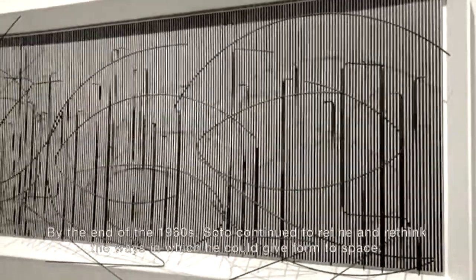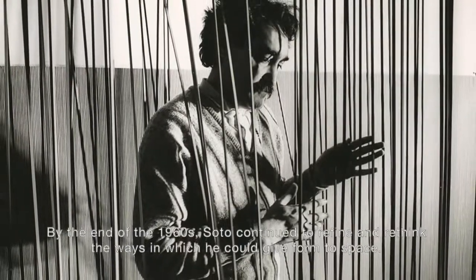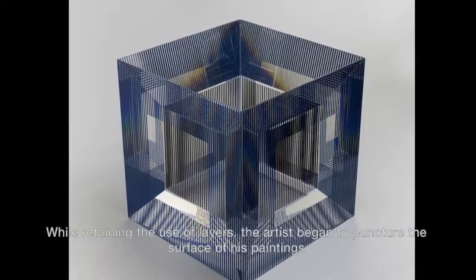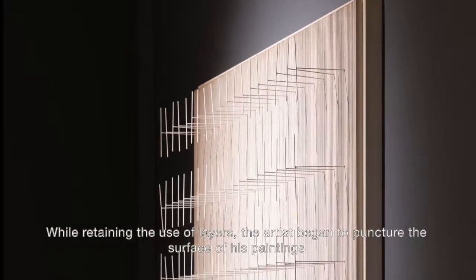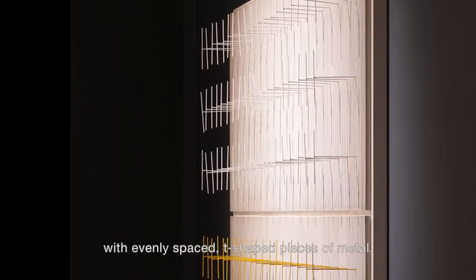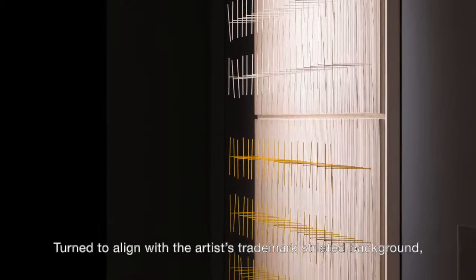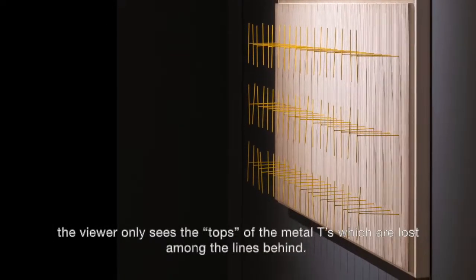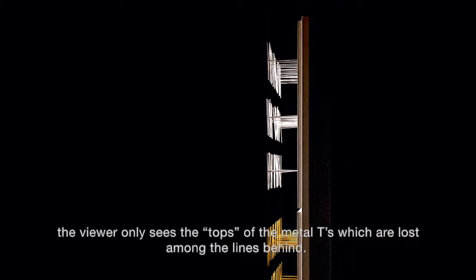By the end of the 1960s, Soto continued to refine and rethink the ways in which he could give form to space. While retaining the use of layers, the artist began to puncture the surface of his paintings with evenly spaced T-shaped pieces of metal. Turned to align with the artist's trademark striated background, the viewer only sees the tops of the metal T's, which are lost among the lines behind.